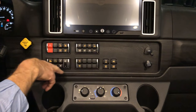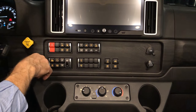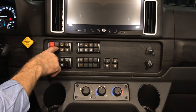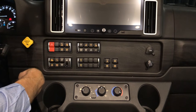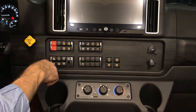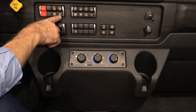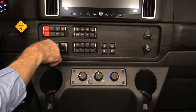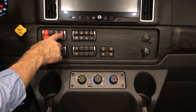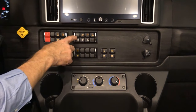On our control panel down here we've got our emergency flashers on and off. There's a light underneath your feet at the driver's area — if you turn that on you'll see that light illuminate. The lane departure warning can be turned off just by pressing this if we don't want it telling us that we're moving in and out of lanes. Our shade up and down for the shade above us is here.